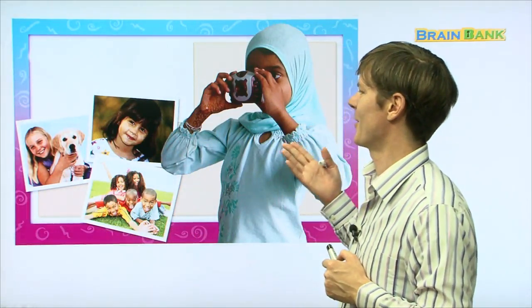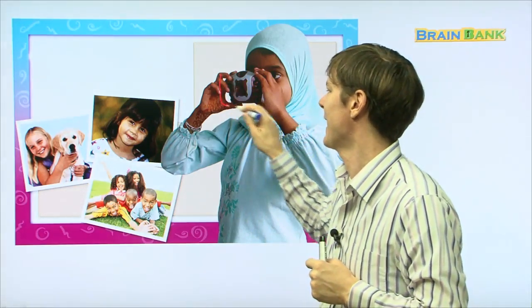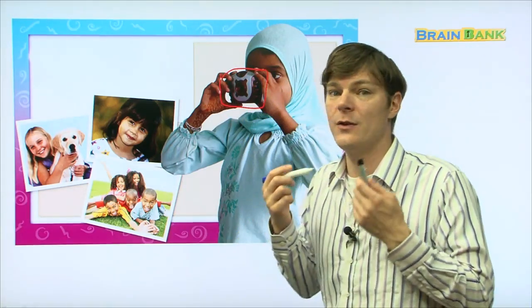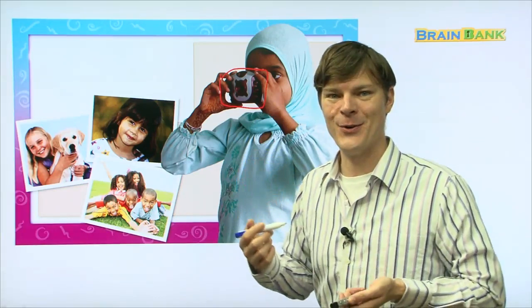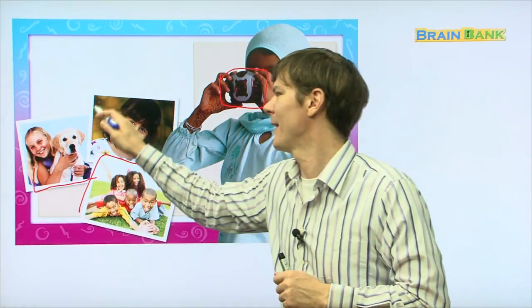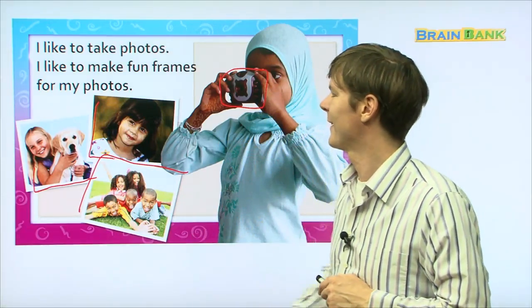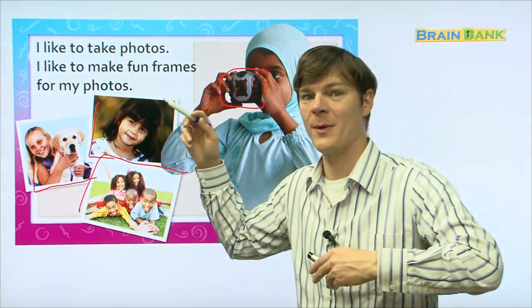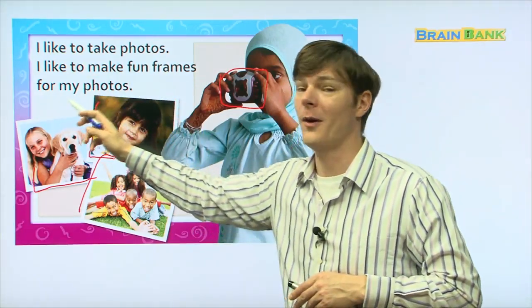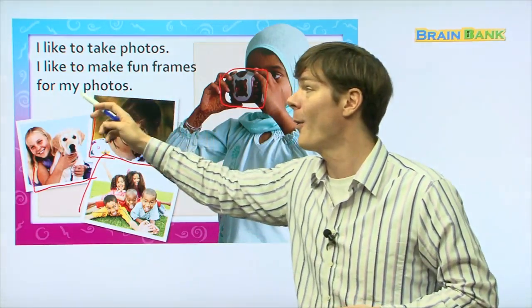Here you can see this girl. What does she have in her hand? That is a camera. And what do you do with a camera? You take pictures. So here are some pictures — there's one, two, and three. Three pictures right there. I like to take photos. Everyone read with me: I like to take photos. I like to make fun frames for my photos.